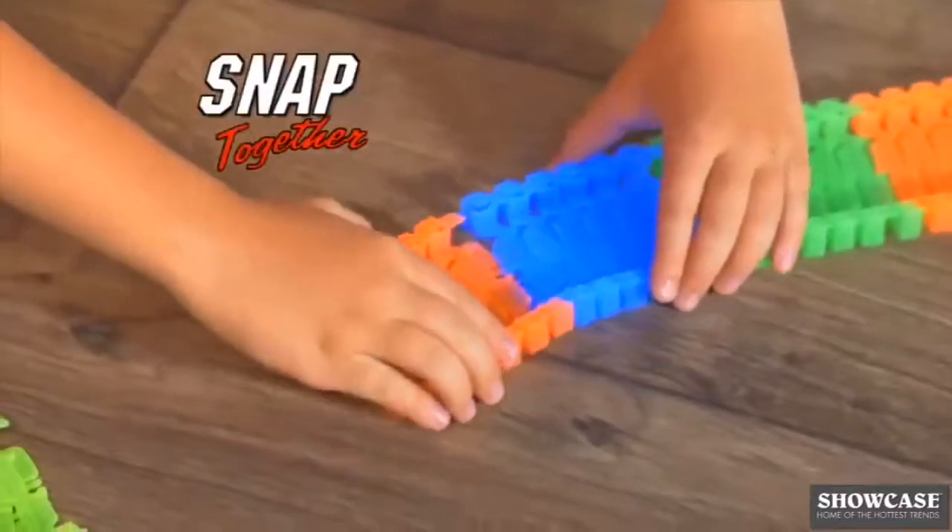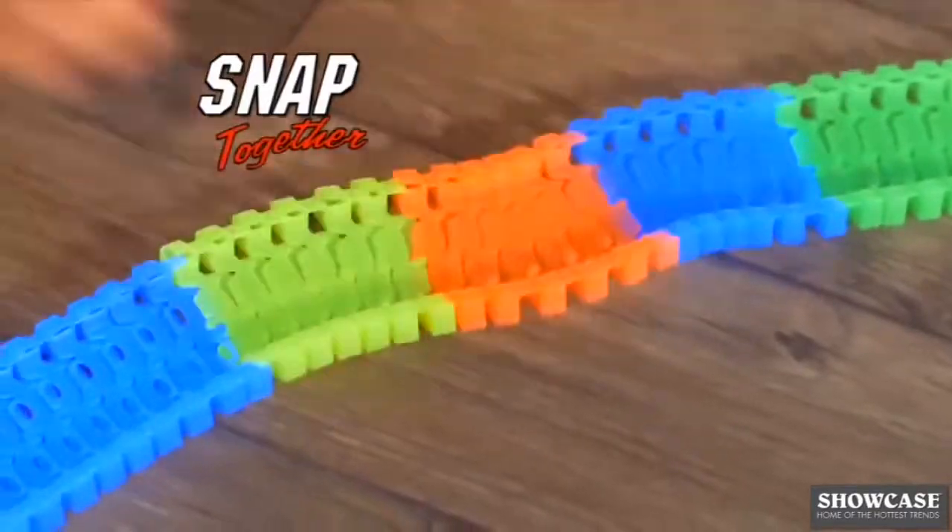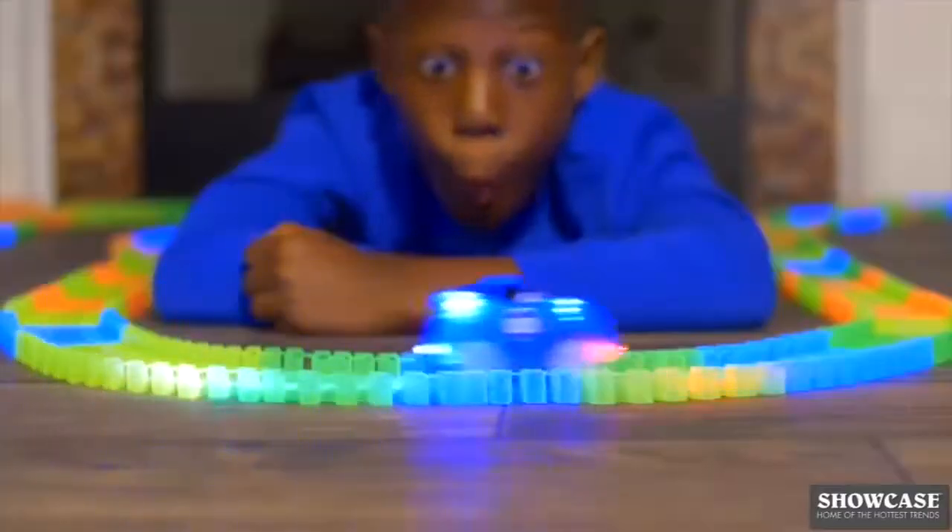It's easy. Just snap any track pieces together and in seconds you've got a customized speedway to zip down and whip around.